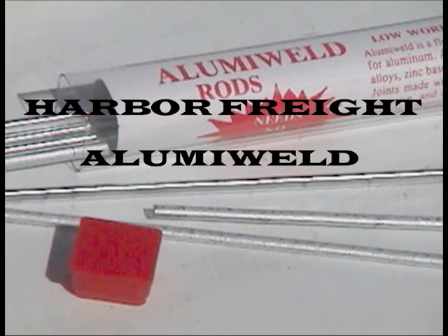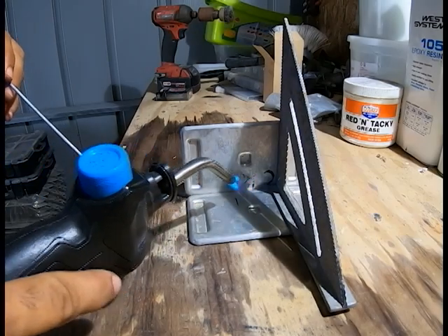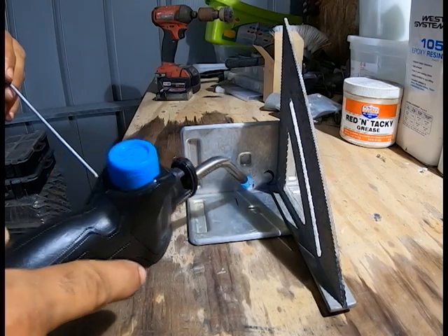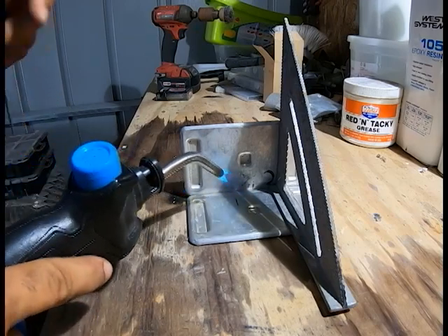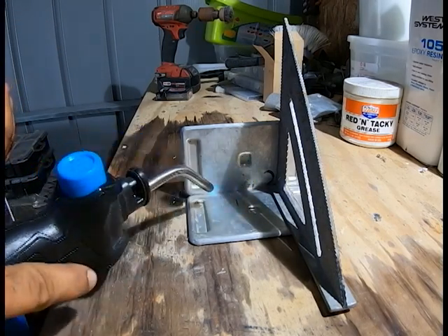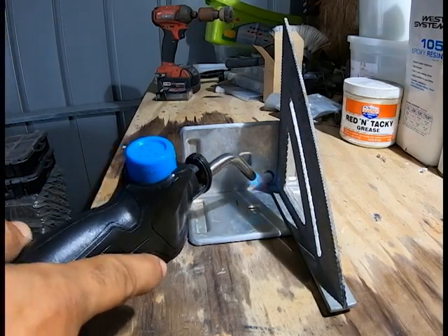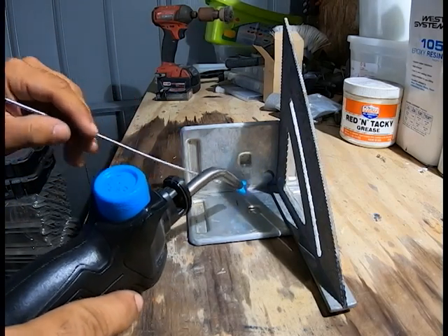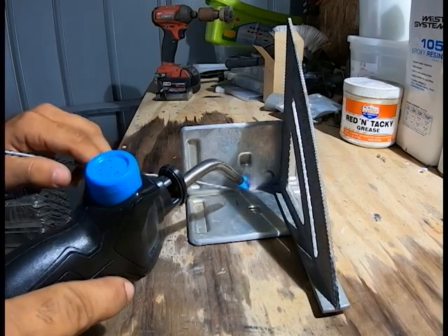Hey guys, in this video I'll be showing you how simple it is to braze aluminum simply using map gas and a tube of Alumiweld brazing rods from Harbor Freight. Here I'm using some scrap 1/8-inch thick aluminum pieces. Make sure to clean the piece first with some sandpaper — I use 120 grit. I'm bringing up the heat to around 700-800 degrees Fahrenheit. The moment it's ready, the rods start sticking.